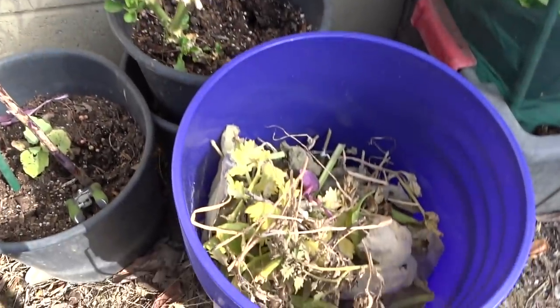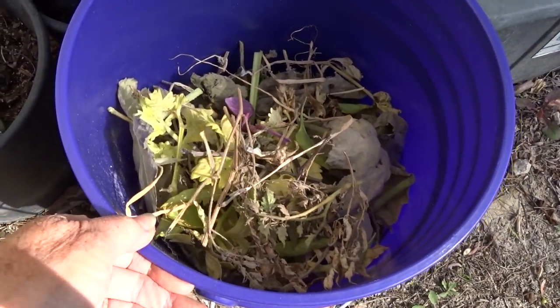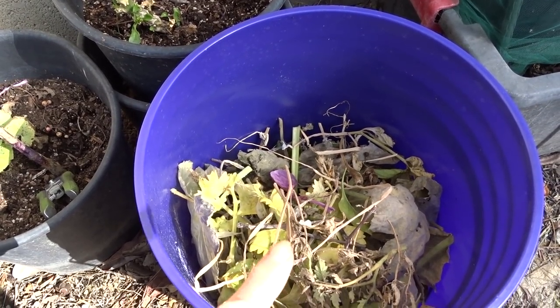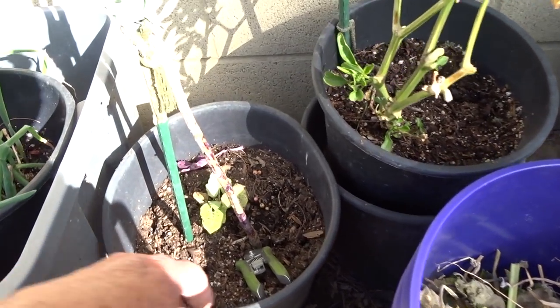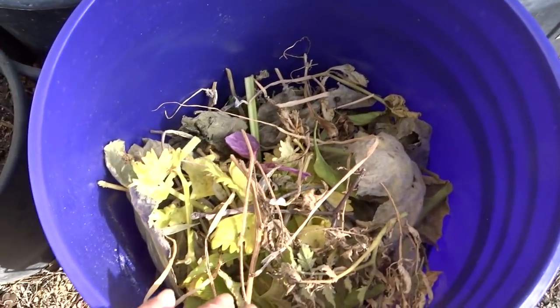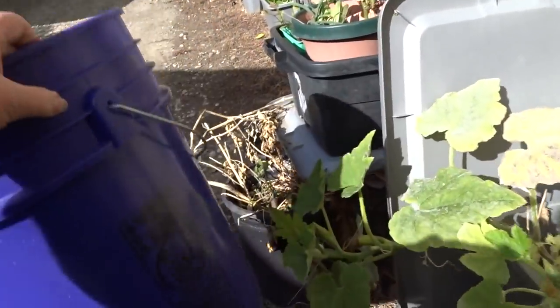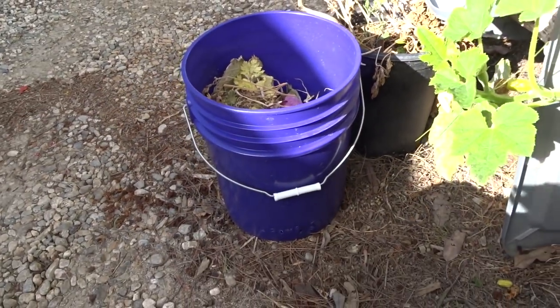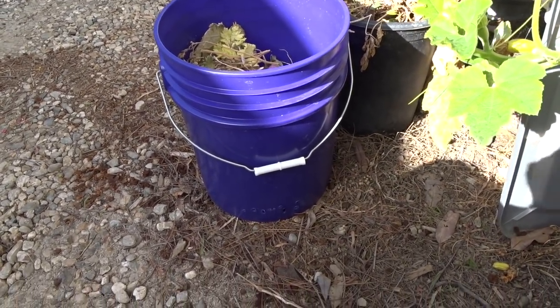So I'm taking this purple bucket that looks blue on video — I don't know why — and I'm going to plant a purple tree collard in here. Here's my cutters. I've been trimming because this is valuable to me. Let me explain what I'm going to do here with this bucket.